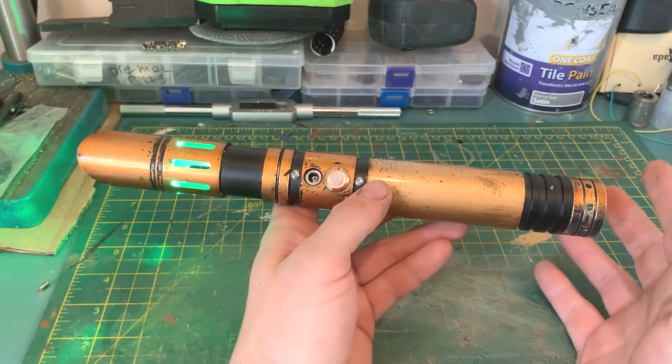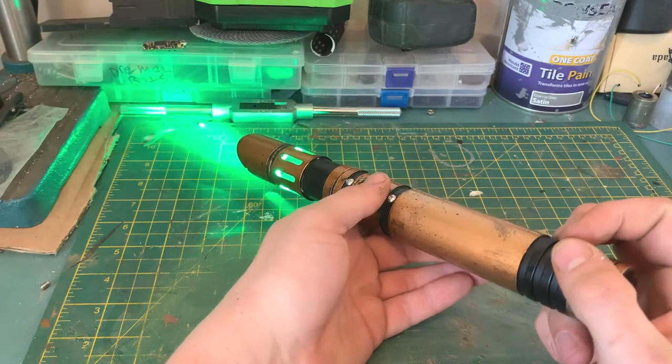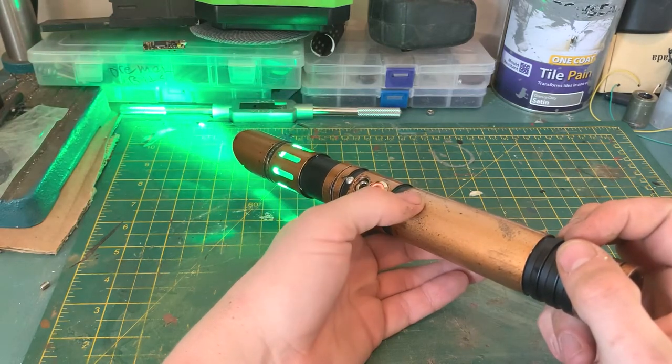If you press and hold the button you'll get the blade lock up. Press again to stop it. If you press and hold the button for two seconds, you will enter the color change mode.